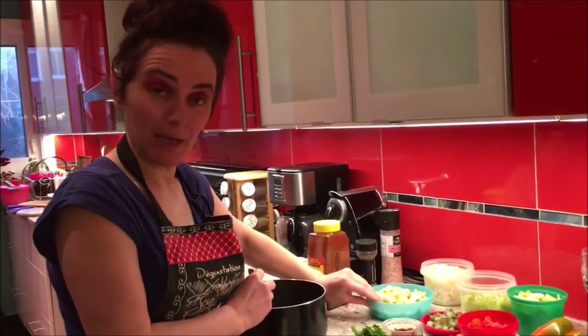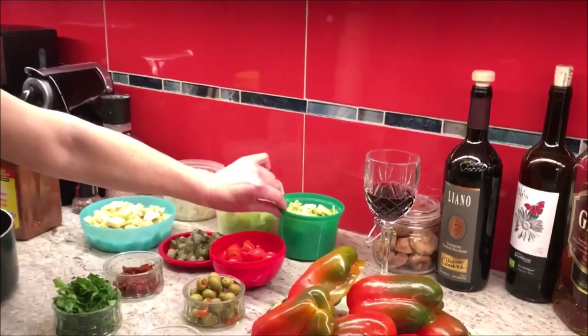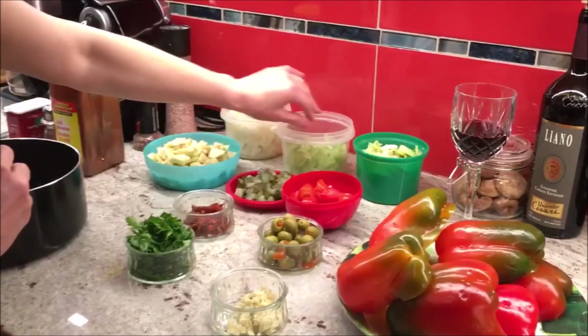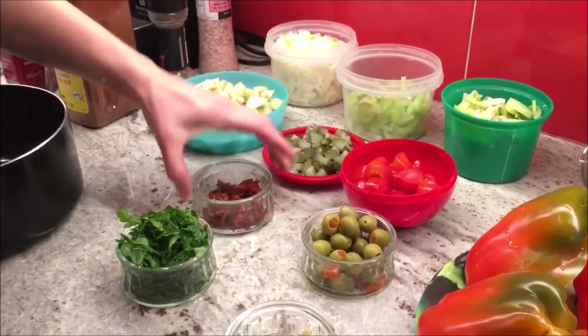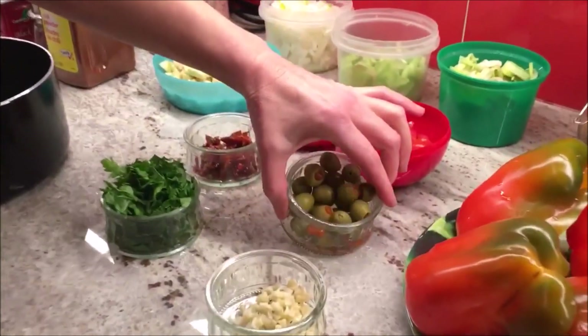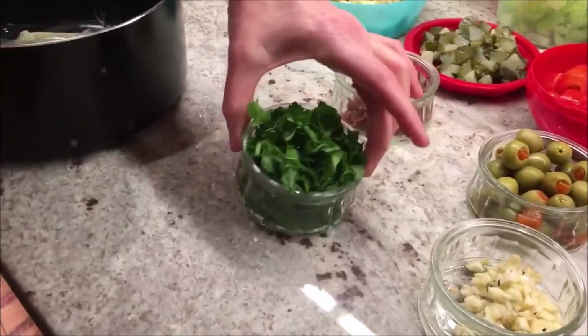We have eggplants, onions, celery, leeks — all sliced. We have tomatoes, we have pickles, we have sun-dried tomatoes, olives, garlic, and parsley also cut.